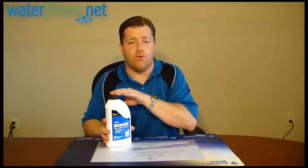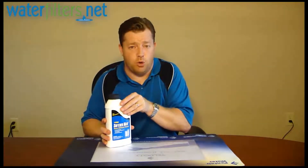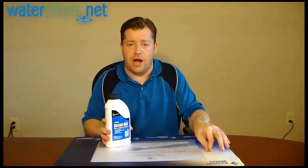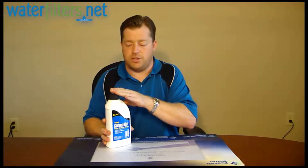This is a milder formula than the Rust Out, which is a different version put out by Pro Products. This is the product you use if you've got really low iron or no iron at all, and it's a general maintenance product for your water softener resin.